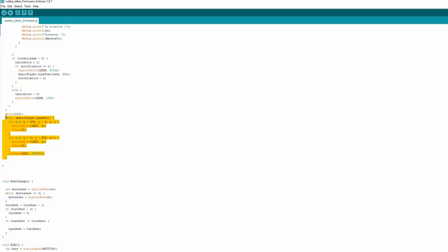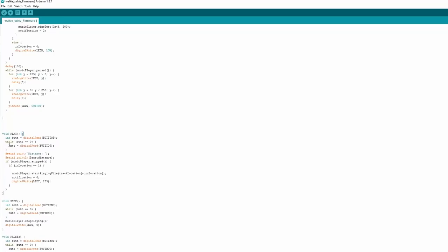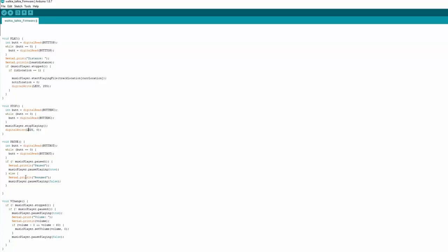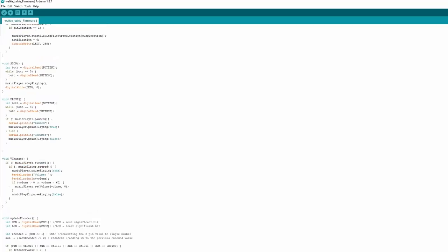When paused, the yellow LED pulses on and off so you know you're paused. We have interrupt routines: the play routine only plays if music is stopped and the in-location bit is set, then it plays the track for the current location. Stop is the opposite — it stops the music player and turns the LED off. Pause will only pause if it's playing. Volume change uses this encoder: as it turns, it changes the encoder value, adjusting volume up or down at any time when audio is playing. And that's it.